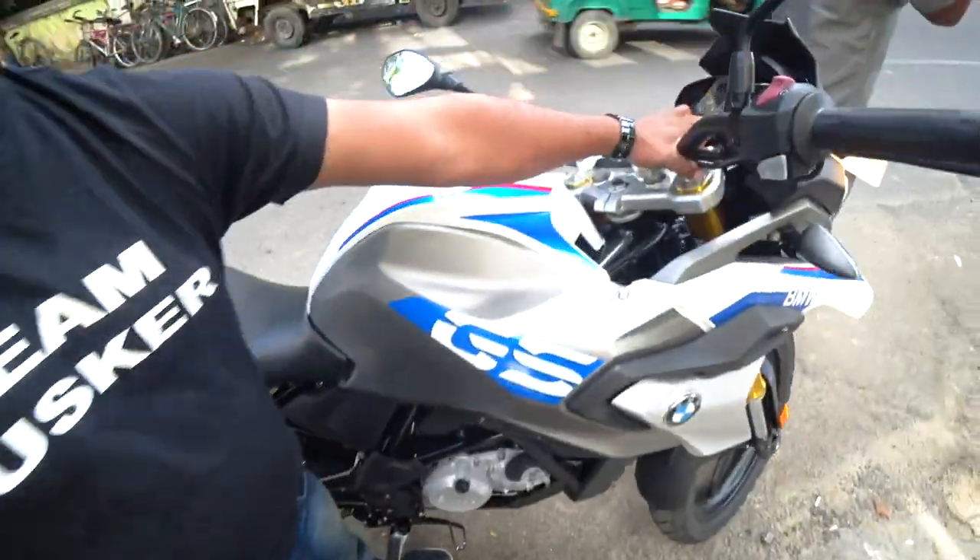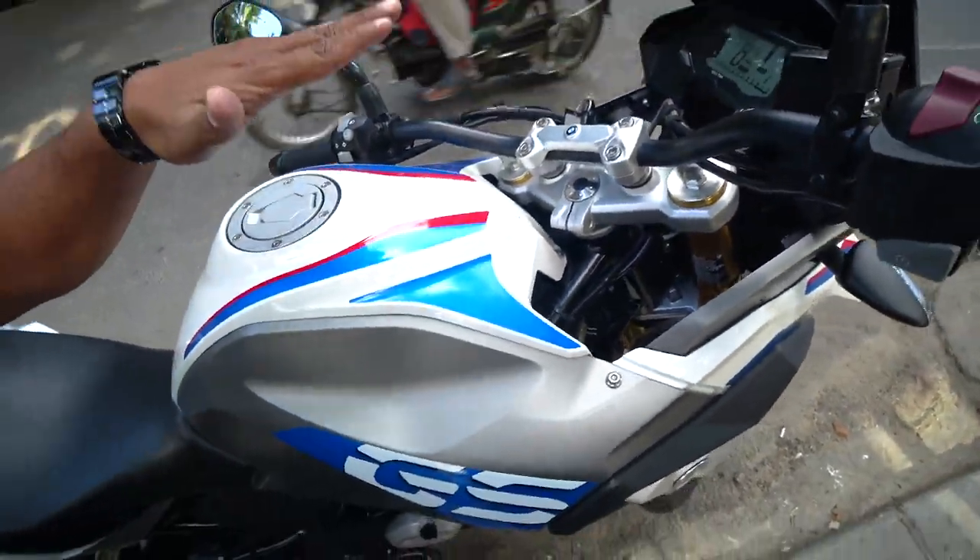This is the gear indicator — showing one right now. Okay, one down all up, so you know one and two is the neutral.